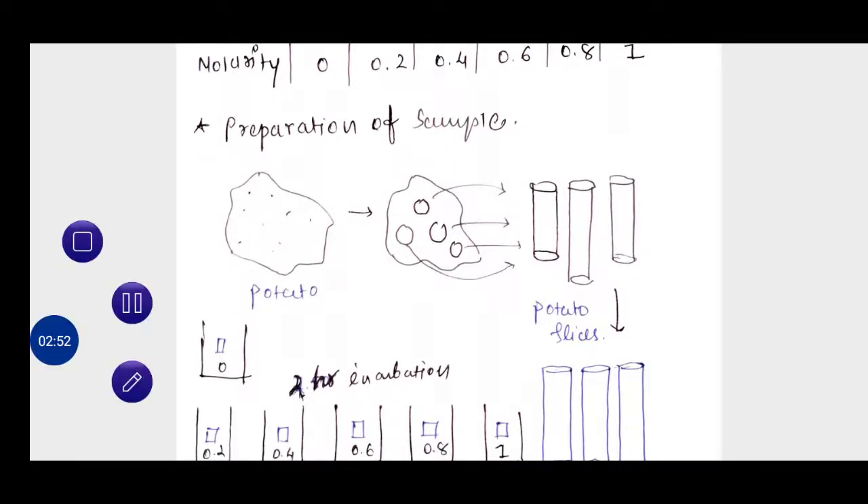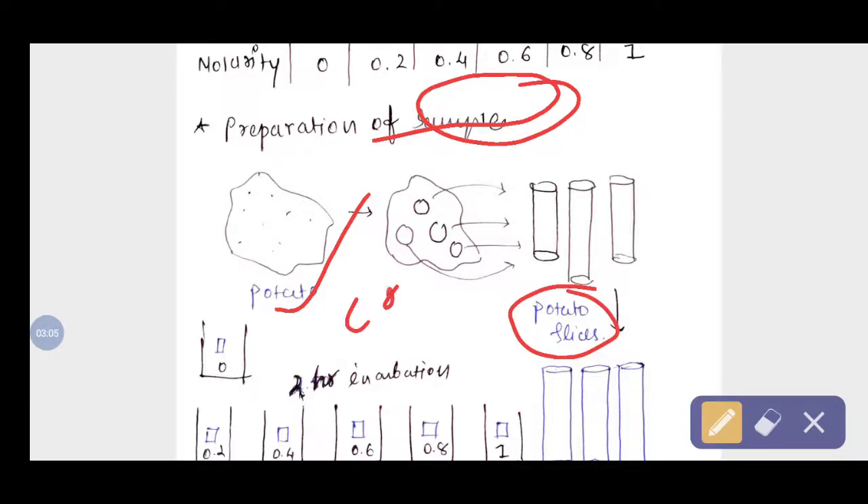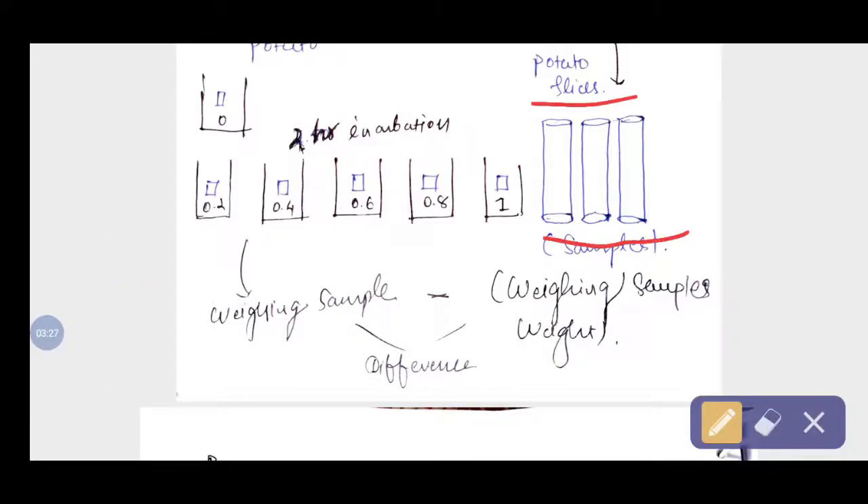In the second step, we prepare the sample — the plant tissue. We take one potato and make round potato slices using a cork borer. We take a total of six slices and cut them to the same size and same length. After cutting, we take the initial weight of each slice and note it down.